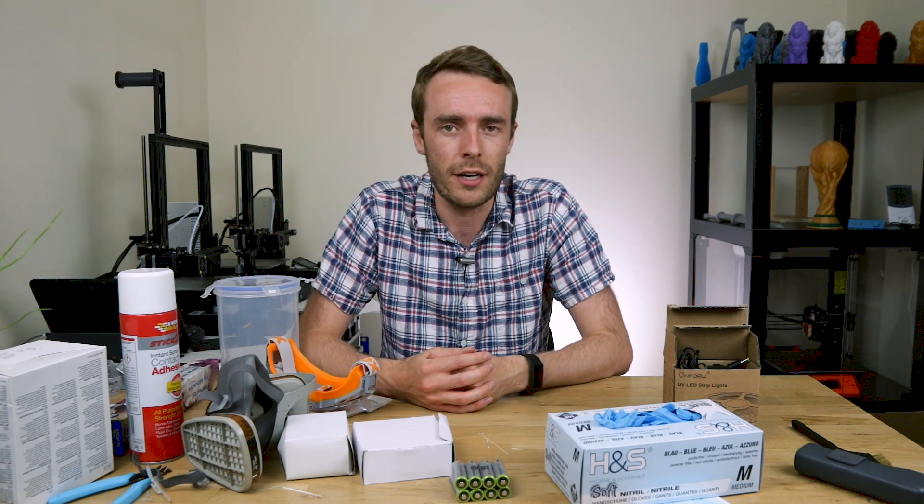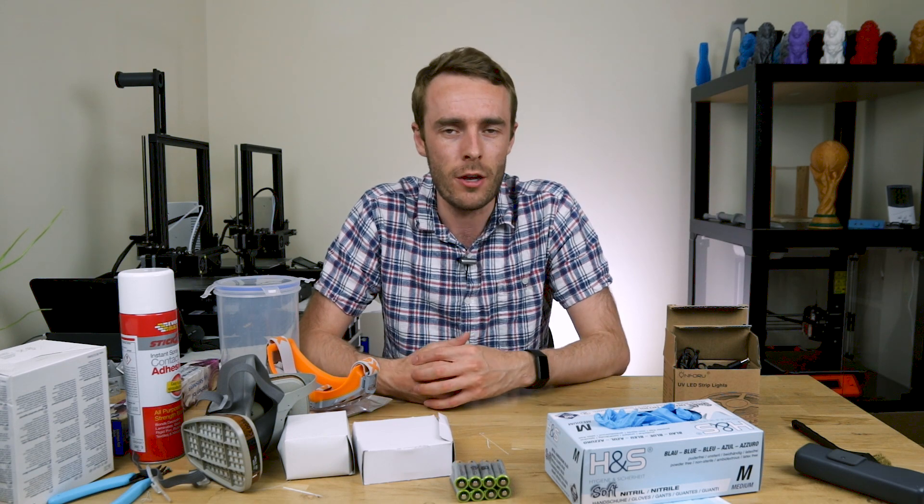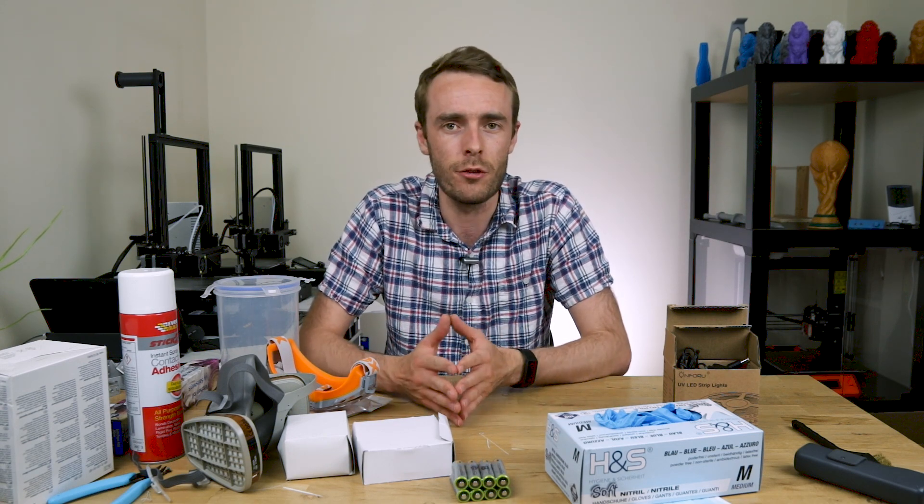Hello everyone, my name is Adam and welcome back to the channel. Recently I picked up an Elegoo Mars, a MSLA printer from Elegoo.